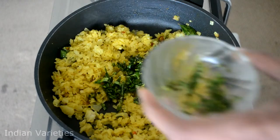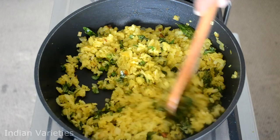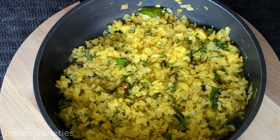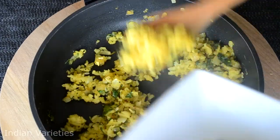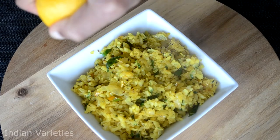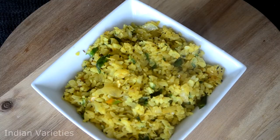Finally add the coriander and mix it well. Our poha seems to be ready — it's time to take it off the gas. This is exactly how our poha should look. Now it's time to serve. You have to serve this with some hot tea — poha and hot tea is an amazing combination. Just squeeze some lemon juice on top. Our poha is ready. We can garnish it with some fresh grated coconut on top and serve with some tea.